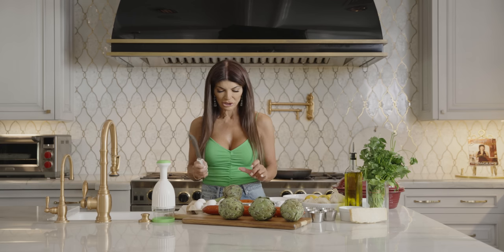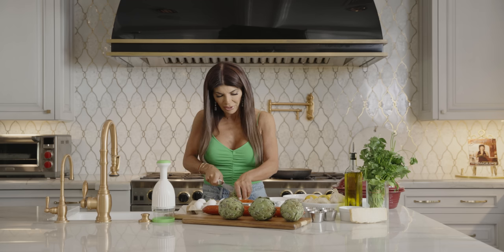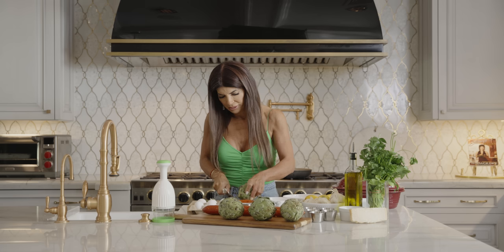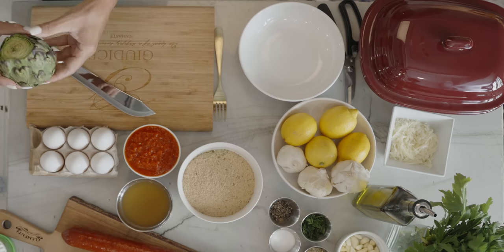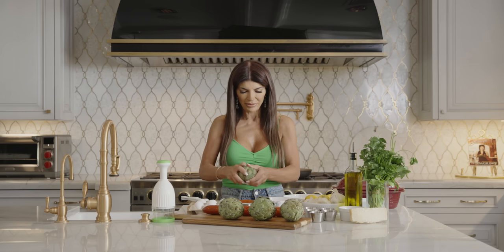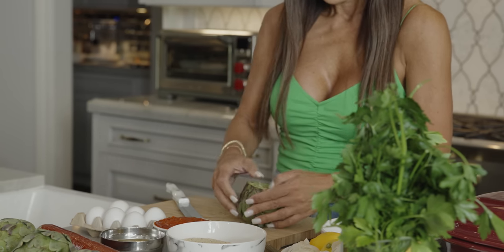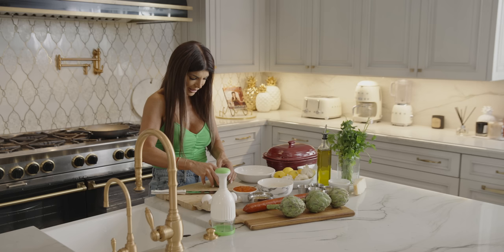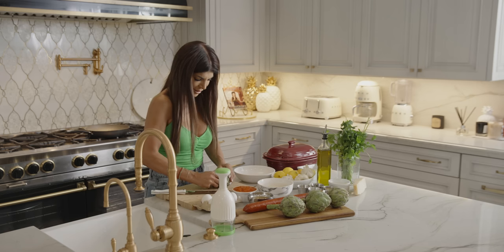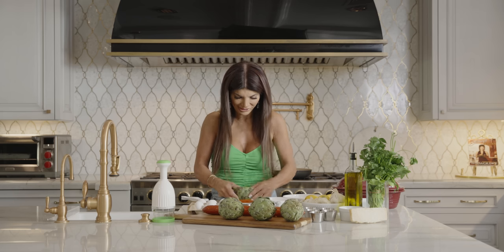So we're gonna start — we have our artichokes here, and make sure you use a sharp knife. I'm using my cocoa knives. You cut the end of the stem off, and then you cut the front of the artichokes just like this. And then any leaves that don't look great, just peel them off. Then I remember my mom would open up the artichoke just like this — like you're opening up a rose.